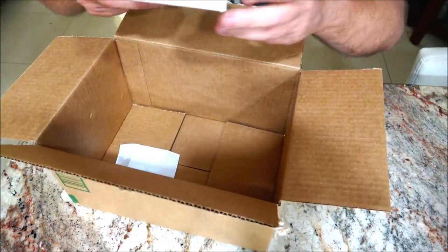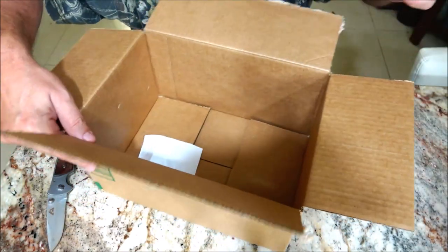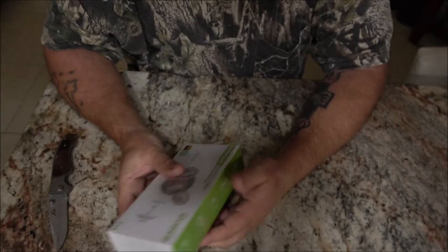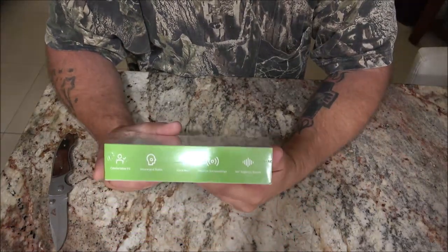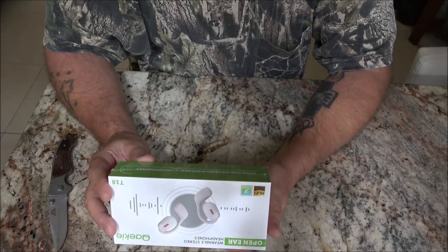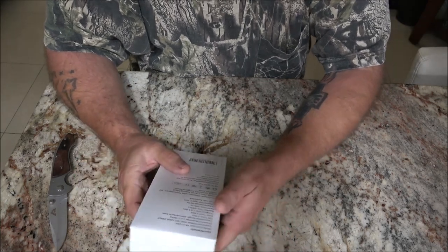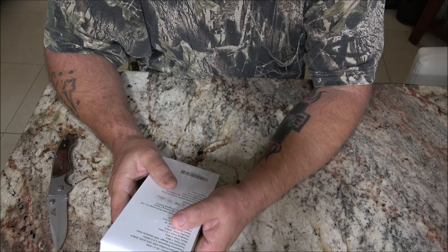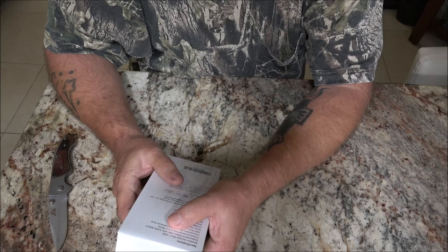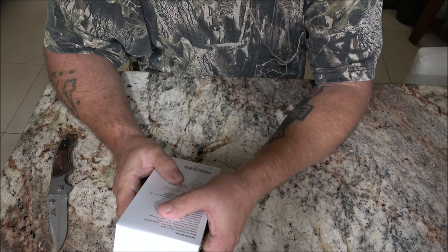Here we go. This is exactly what I thought it was. Let me get this box out of the way. So these were actually shipped yesterday and got here today pretty quick. Open ear wearable stereo headphones. It's got the specifications on the back — Bluetooth version V5.3 plus EDR. Supported profiles: HSP, HFP, A2DP, AVRCP.